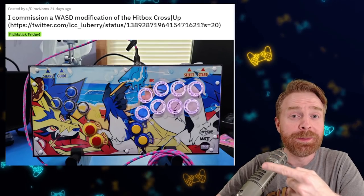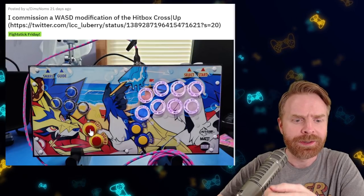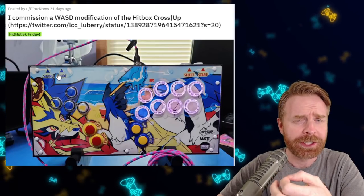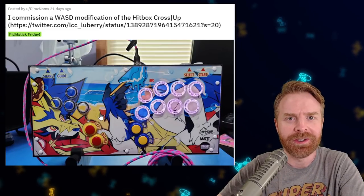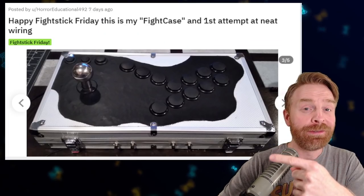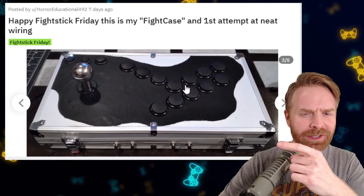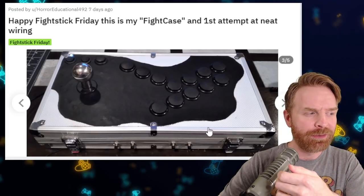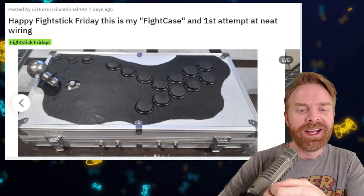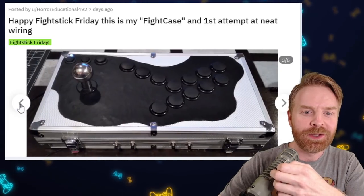Next up, we have this custom hitbox cross-up with a WASD layout. I like how this one turned out. I like the button labeling, especially on the top. The color coordination works and overall this one looks good. Here's an interesting button layout — it's a fight case. They made a briefcase into a fight stick. I don't necessarily agree with this button layout, but if it works for them, it works for them. You can see it is using a Brook wireless board, and they did try to make the wiring pretty clean.